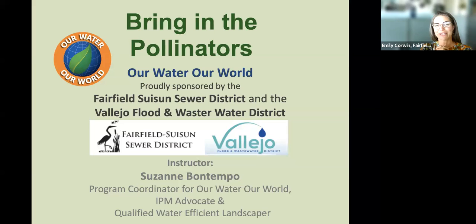I'm very much looking forward to learning from the amazing Suzanne Bontempo. Suzanne is a program manager for Our Water, Our World, and she works as an environmental educator, teaching the principles of integrated pest management for sustainable, eco-friendly pest management around the home and garden. She has worked as a professional gardener for over 20 years. She is an IPM advocate, a ReScape, Bay-Friendly qualified landscaper, a QWEL certified and master composter, and loves teaching folks how to grow bountiful gardens that are safe and healthy for you, your family, and the environment.